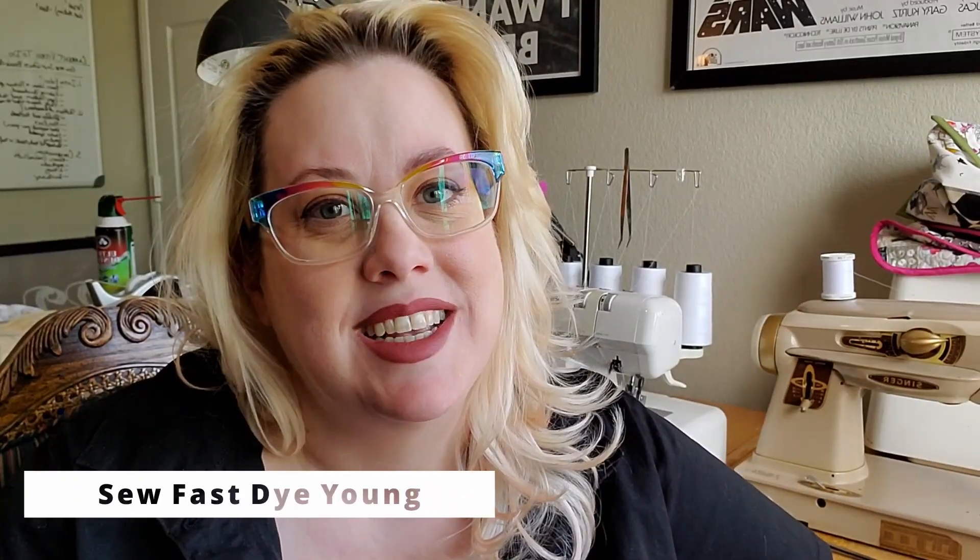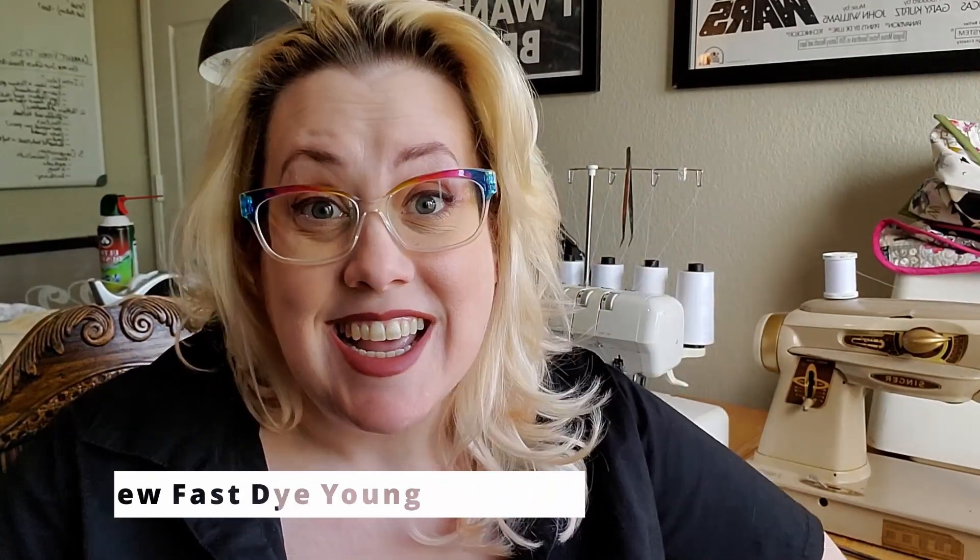Hey everybody! Welcome back to my channel, So Fast Die Young. I'm Morgan, and today is my one-year anniversary of my channel starting. So one year ago today, I posted my first video. It was me rambling about wanting to make a Red Riding Hood costume, so pretty excited that that became a reality.